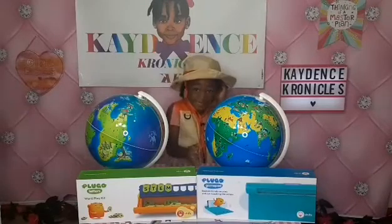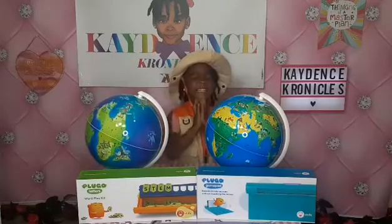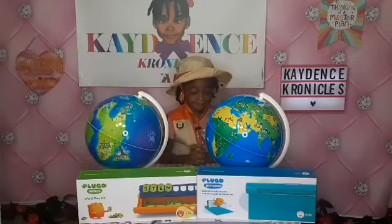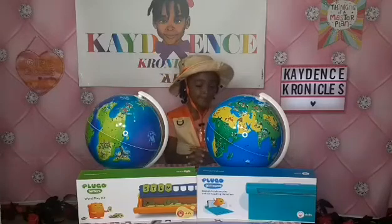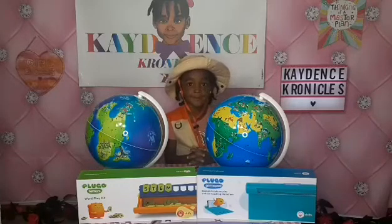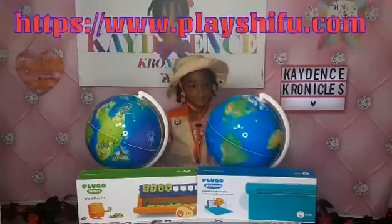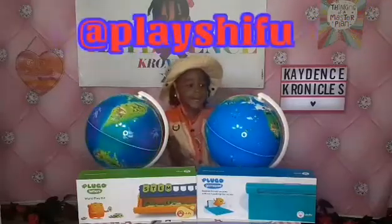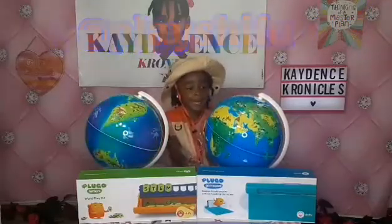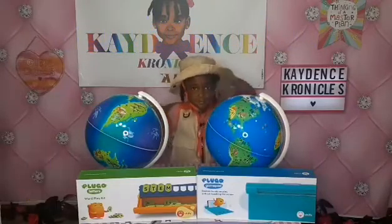Plugo Letters is an awesome wordplay kit that helps your child learn how to spell words, and it has lots of fun games. They also offer math games, so make sure you check them out at their website, on Amazon, or on Instagram at Play Shifu. I will put all of the product information down in the description box for you guys.